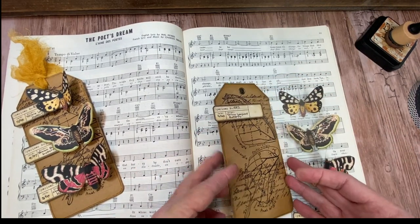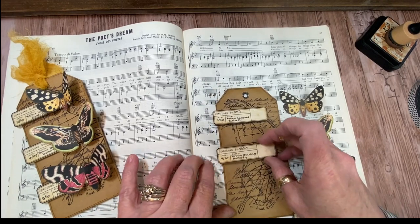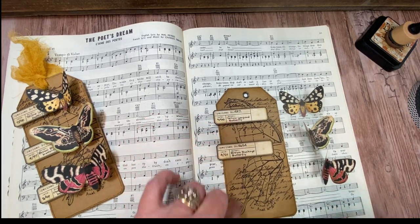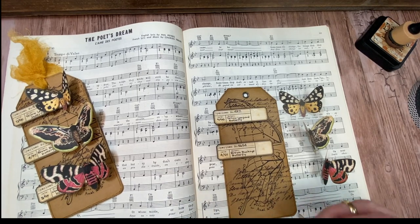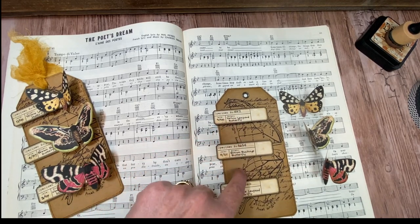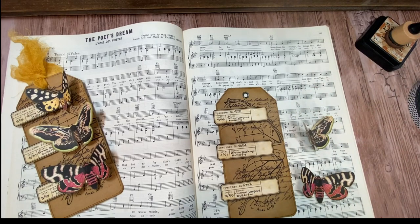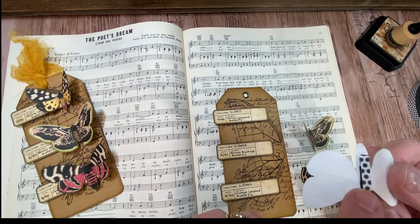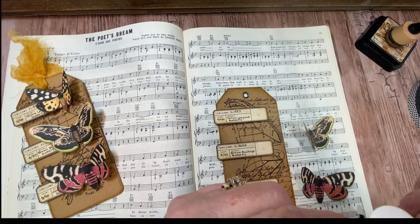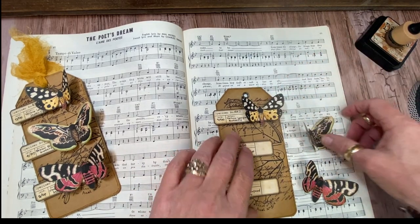All I did was just kind of eyeball it, and I'm going to stick those down, letting the edge hang off. I like to do that whenever I can on projects, just for another layer of interest. I know I need to get three of them on here. A lot of this — the diagram of the butterfly wing — gets covered up, but it's just so cool looking. On the back of the butterflies, I used a little bit of foam tape just along the body to give that a tiny bit of dimension so that it stands up on the specimen tag.